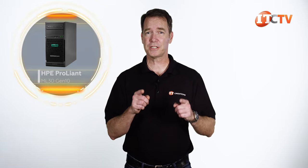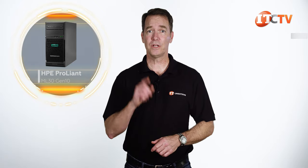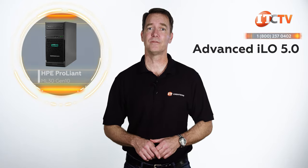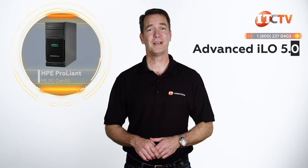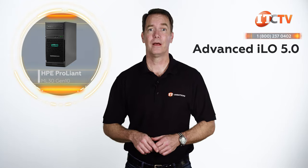And for a business that's just starting out, it's pretty much all you'll need, at least for a little while. I will note that the biggest critique of this system is the cost of Advanced ILO 5.0, which doesn't add a whole lot to the cost but is a consideration. So there you have it. And just to remind you, IT Creations carries this server and many others.